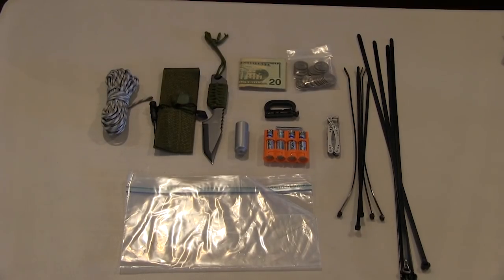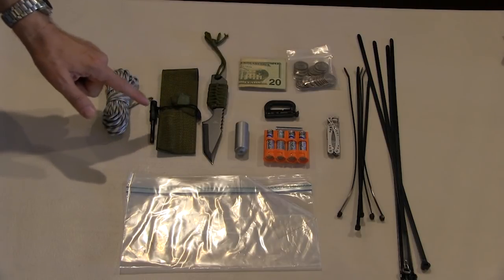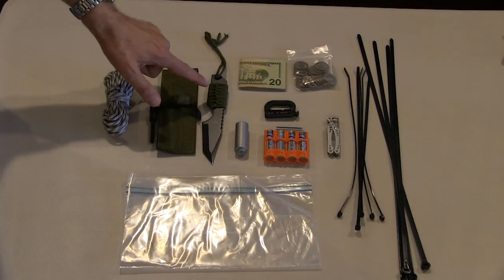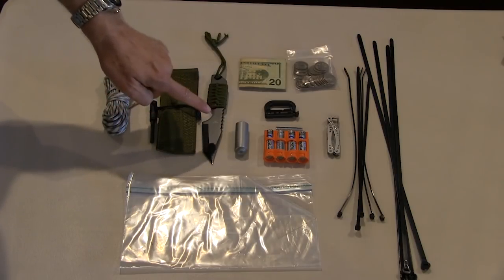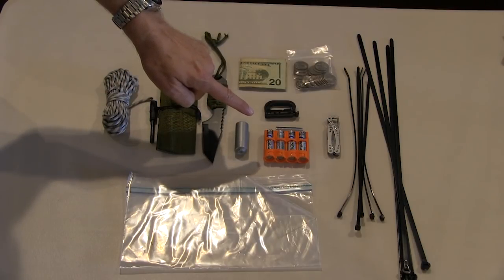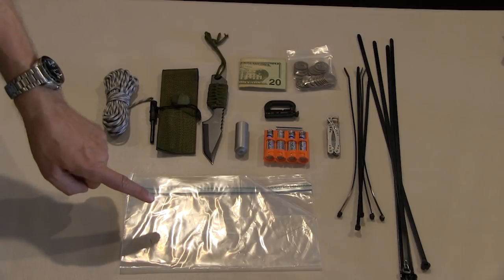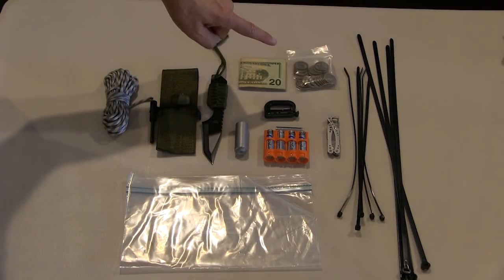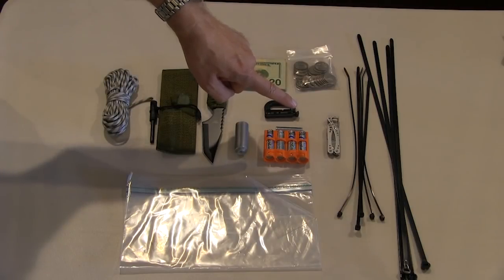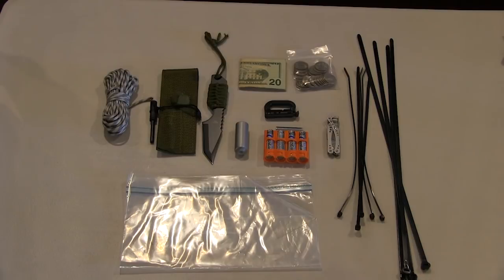Let's look at tools and equipment. We have about 50 feet of 550 paracord, and a very interesting little survival knife — inexpensive but with a sheath, paracord wrapped around the handle, full tang, a small saw on the back, a Tanto blade, and a fire steel. There's also a small roll of duct tape, battery replacements for electronic equipment, carabiners for attaching things to the outside of the pack, large freezer bags for carrying water or other items, $120 in cash plus about $10 in quarters, a compact Leatherman, and two sizes of zip ties including high-quality ones with a metal tang.